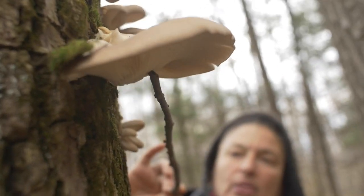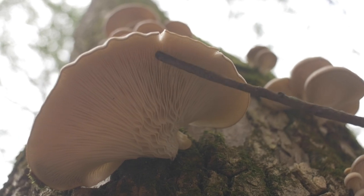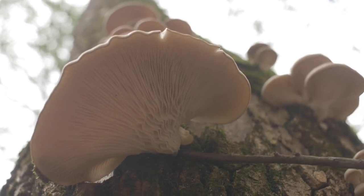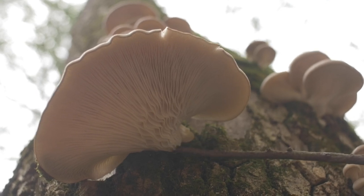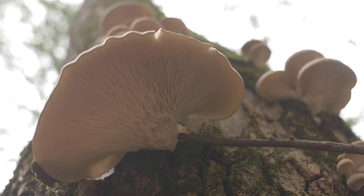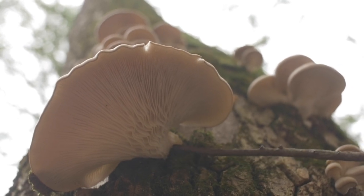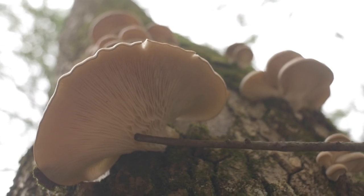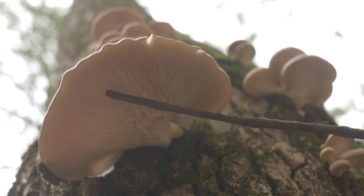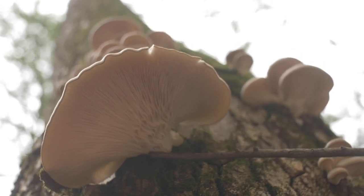Let's look underneath. Underneath you can see that it has these gills that radiate out from a center point, which is a nubby, nubby-like stalk. It's really not much of a stalk at all. And these gills, if you were to use a magnifier, you would see that they are not forked — meaning they are not serrated at their margin, at the edge.